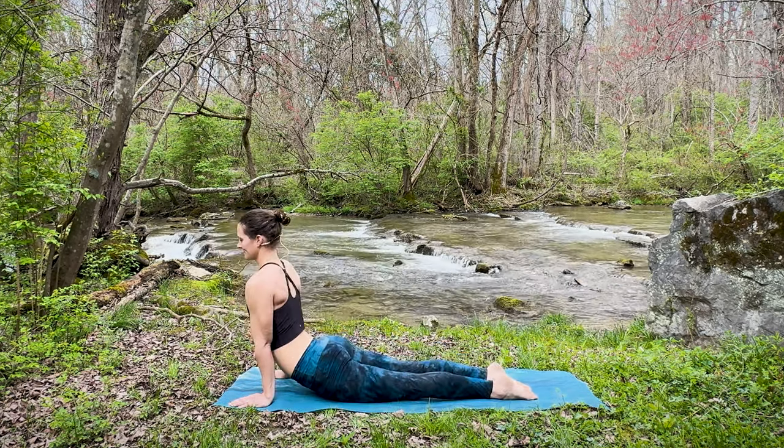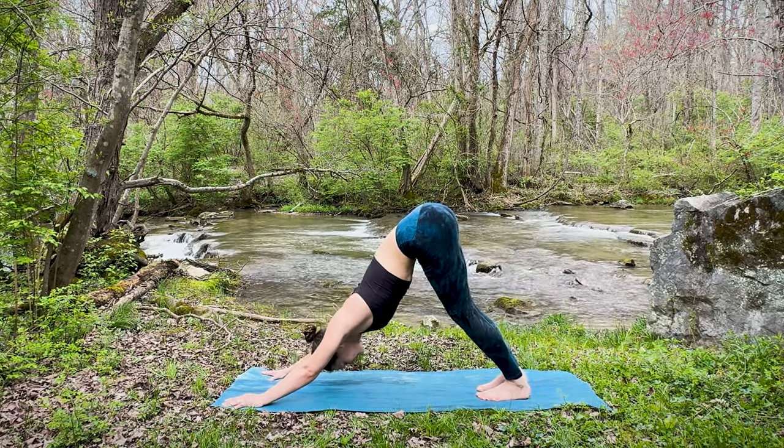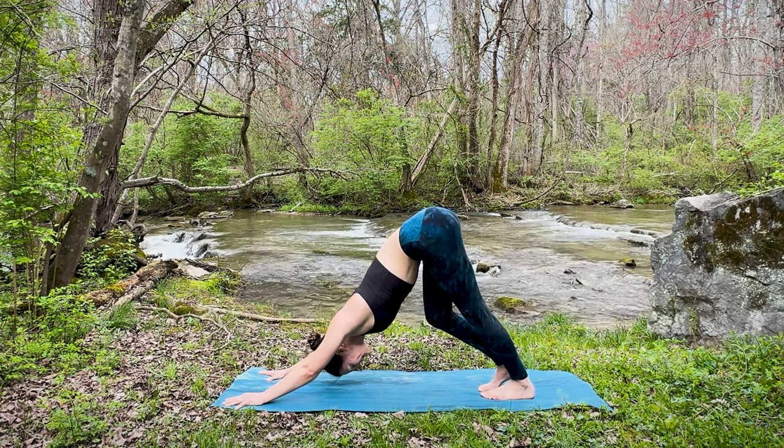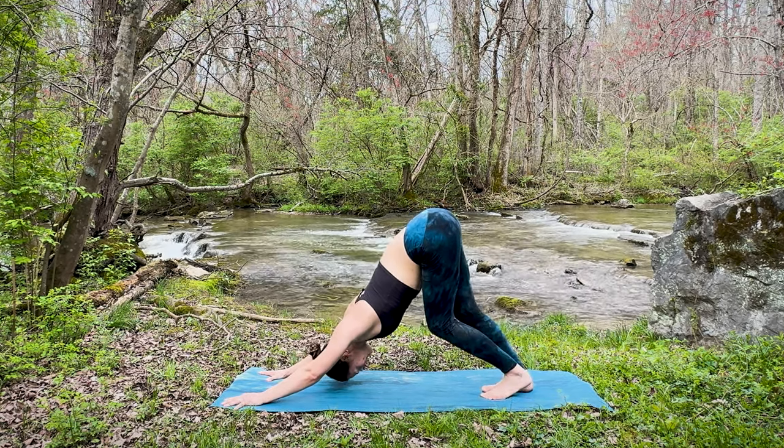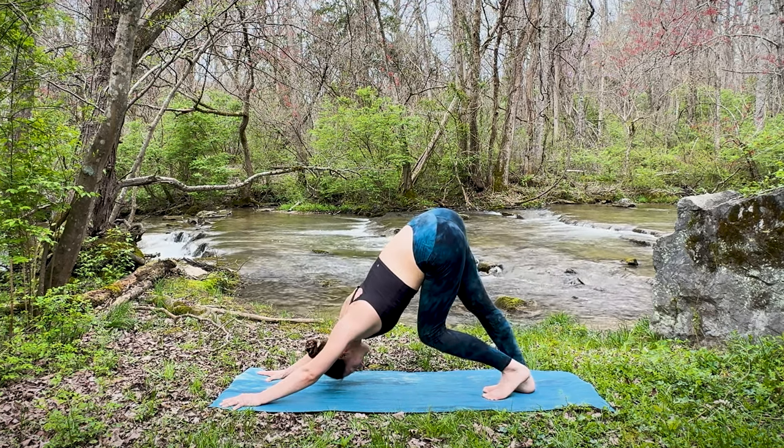Coming back to center, and as you exhale, lead at the hips as you press back into down dog. Very good. Take a moment here to either find stillness or maybe walk out your dog, maybe rock the hips side to side.